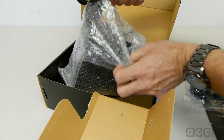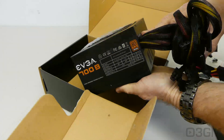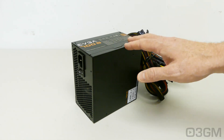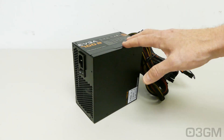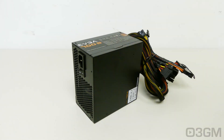And the power supply which is in this bubble wrap bag. Now right off the top I'm going to tell you, and if you're familiar already with the 500B and 600B you know this, but there's nothing really super spectacular or unique about this power supply. However, most are just looking for a great power supply at an excellent price and that's really what sets it apart.